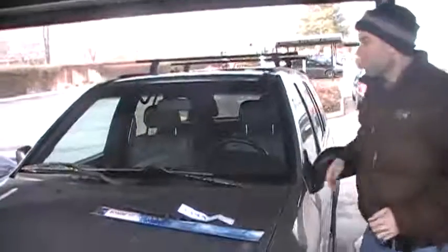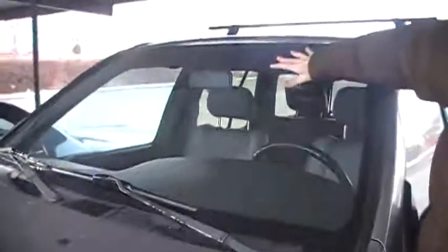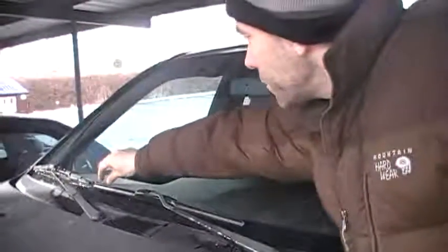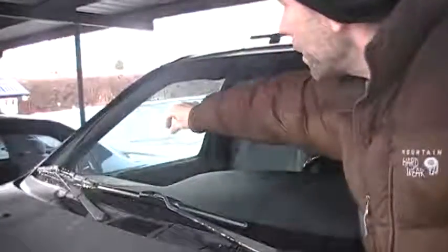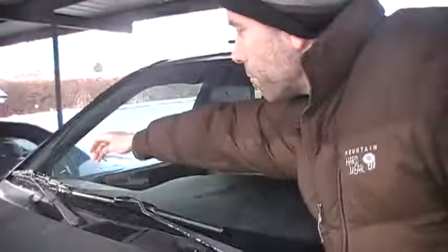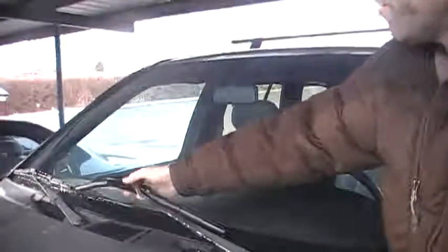So it works a lot better than the old one. I don't know if you can see that, but it's very, very clear. The only negative is that it still has just a little bit of extra condensation on the inside. There's about this much on the inside, at least for this one and for how this fits.